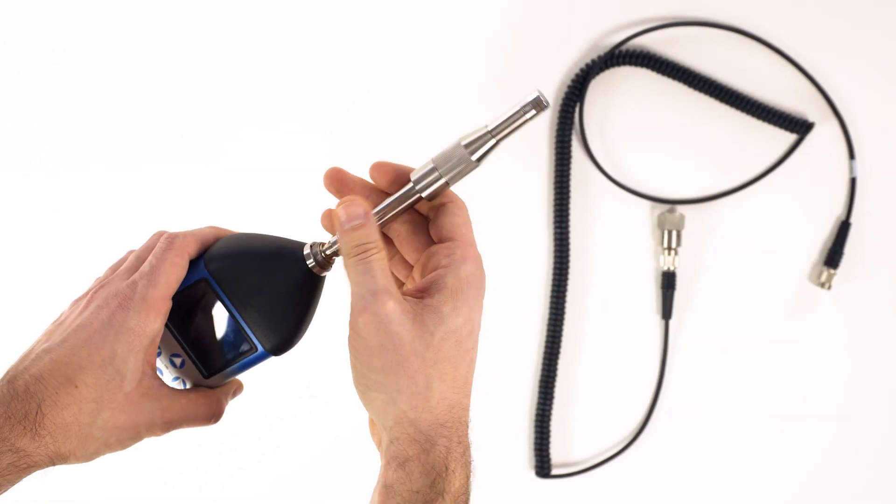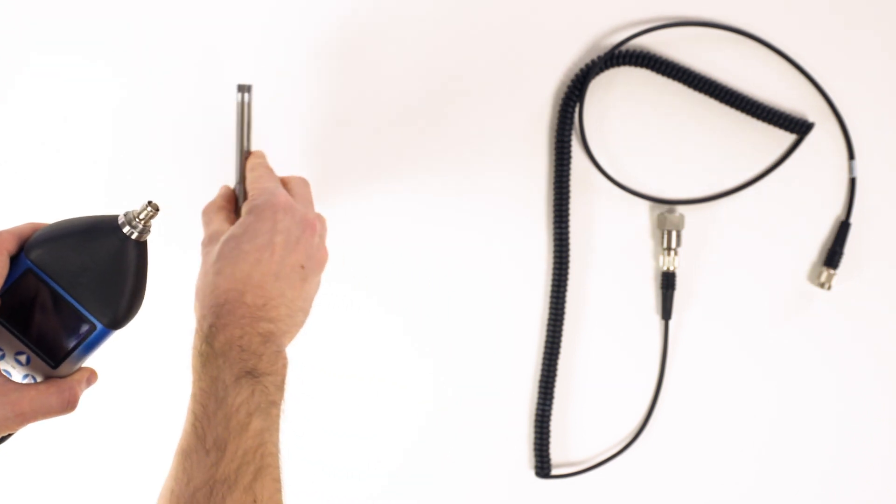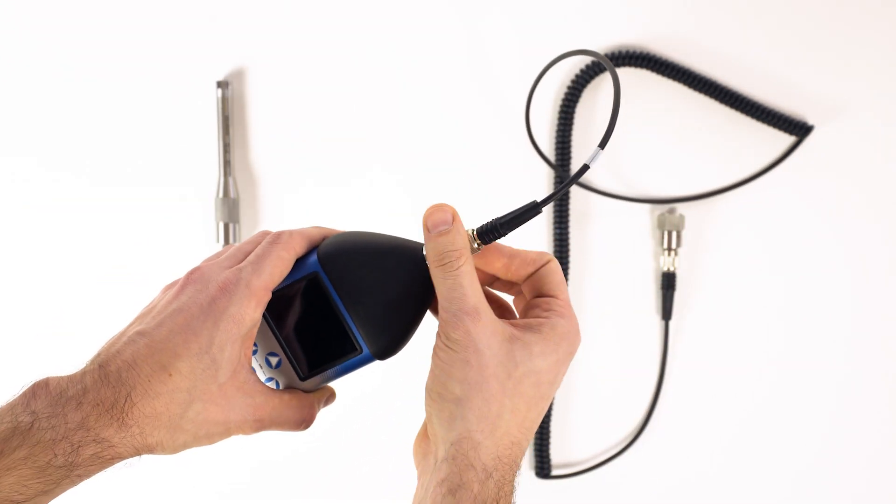If you disconnect the microphone pre-amplifier, you can use the instrument to take vibration measurements simply by connecting a cable and a vibration sensor.